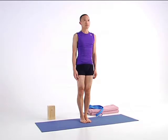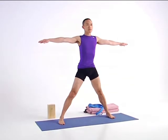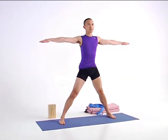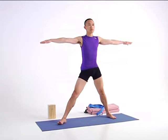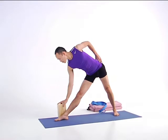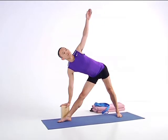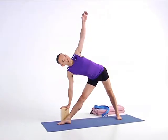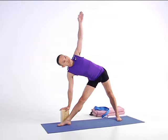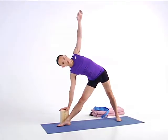Step your feet 3½ to 4 feet apart and extend your arms open to a T position for Utthita Trikonasana, Extended Triangle Pose. Shift your right foot out, your left foot in slightly, and use an exhalation to extend your right side over your right leg, taking your hand to a block to the outside of your right shin. Open through your torso as you lift your left arm up. Externally rotate your right thigh. Engage your right buttocks and open the front of your pelvis. Root down through your legs and use an inhalation to come back up to center.